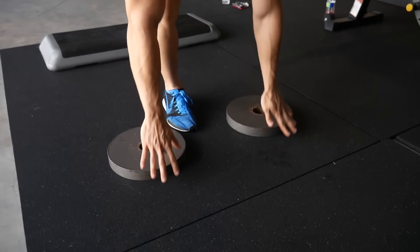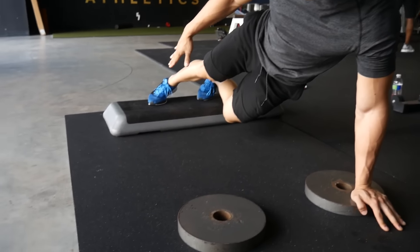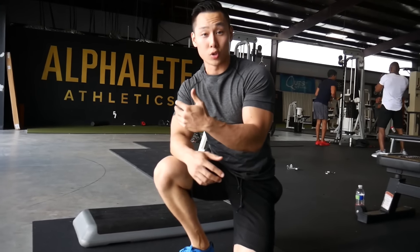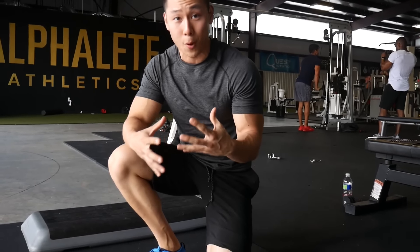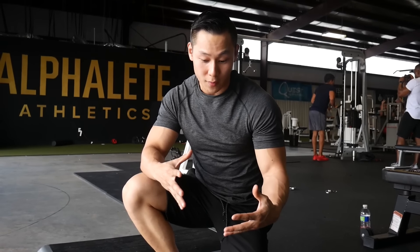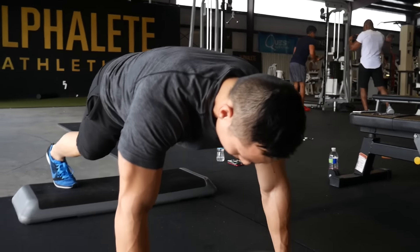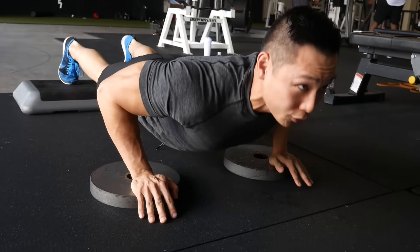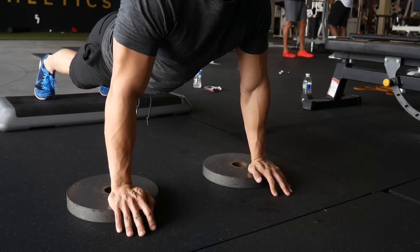What we have here is essentially a push-up variation. What I did was just add a step-up platform and some plates. This allows you to tweak it — beyond the traditional flat push-up off the floor, you can make it incline, decline, or whatever you prefer. In this case I have essentially a decline, where my feet are higher off the ground and the plate supports my hand.